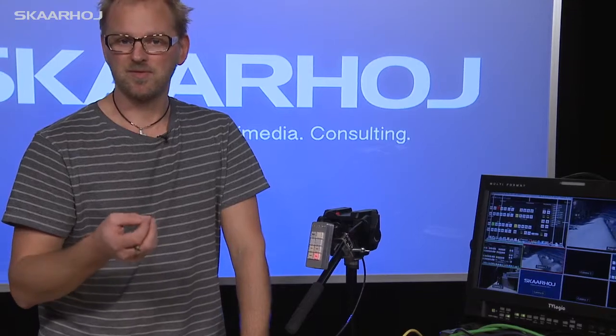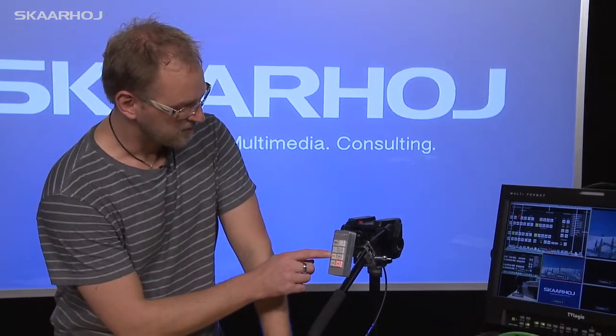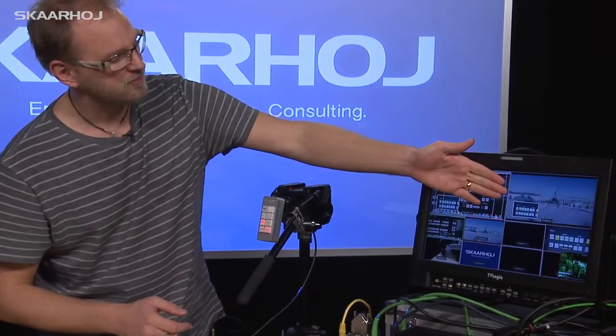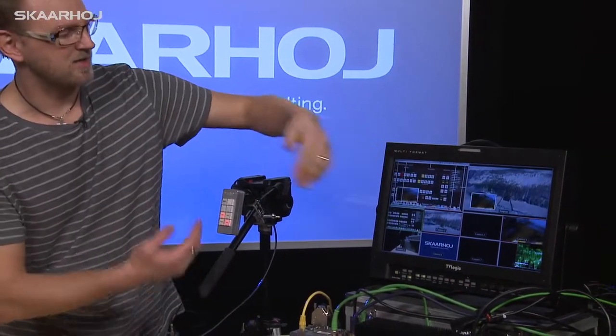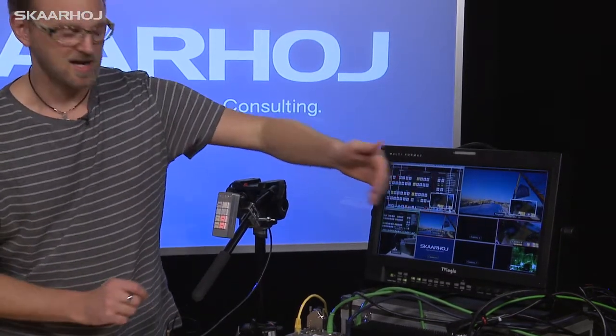When you switch to a computer source, you often want to have a picture in picture of a presenter, for instance. So we have also implemented picture in picture here. If I press here, you will see on the program out that we have picture in picture on the left side, and pressing picture in picture two, it moves to the right side.